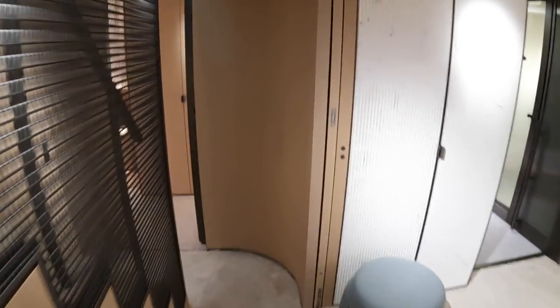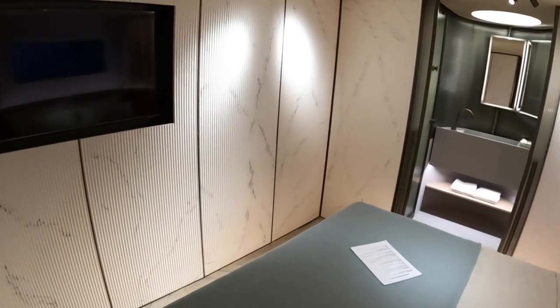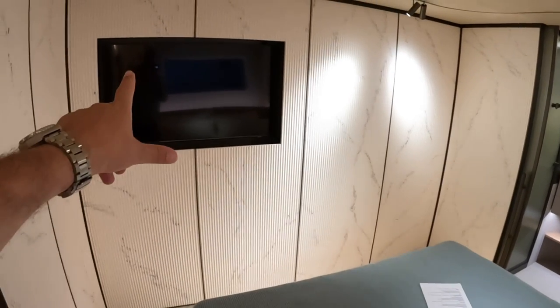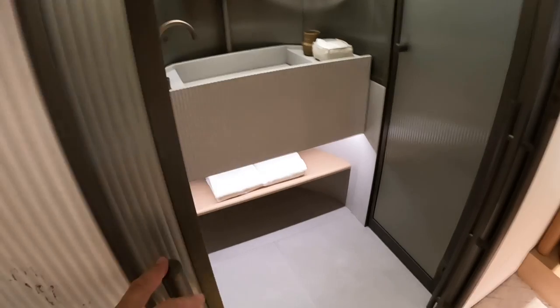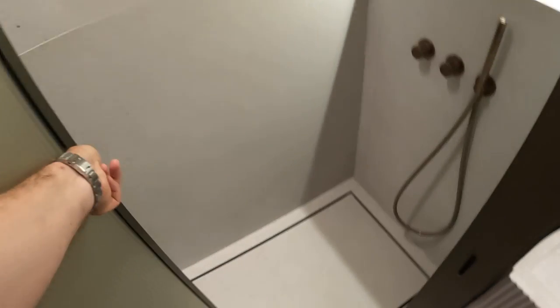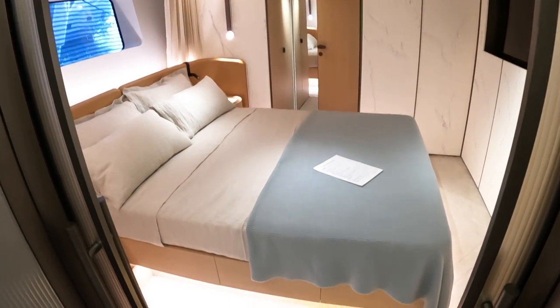So those are the guest cabins: two permanent ones plus the converting area, giving three on the lower deck plus the owner's cabin on the main deck. In this cabin that's the TV in its non-concealed state — that panel lowers down, then comes back up and slots in completely flush. The en suite again has sliding doors with shower on one side and the loo over there. Beautiful cabins.